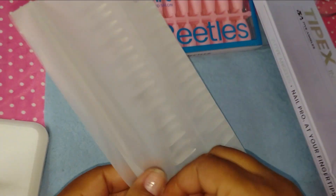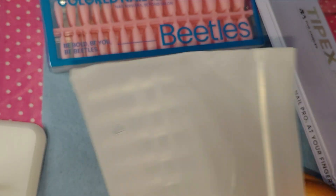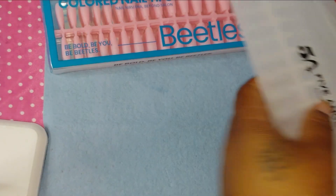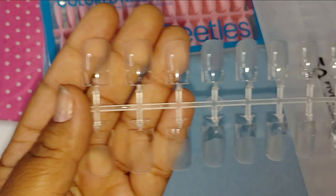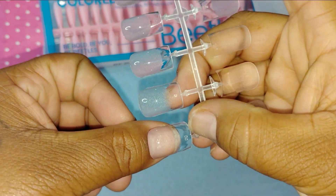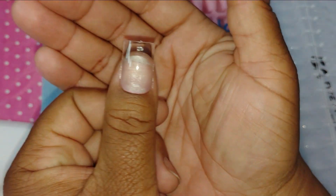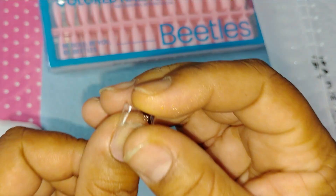I work in the food industry and we cannot be having long nails all the time. Every now and then I can get away with it, but not for too many days and then I gotta take them off. They don't say nothing, but I know better. They come in this little pouch, which I think is cool.